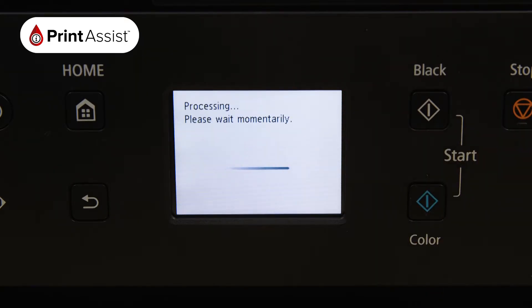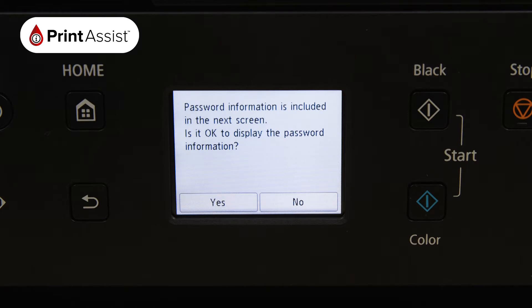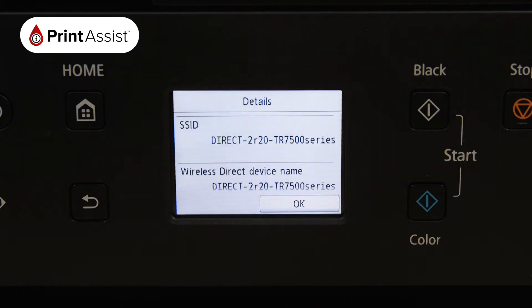The printer will then take a few moments to apply this setting. Tap Yes to display the details of the Wireless Direct network that the printer has created.